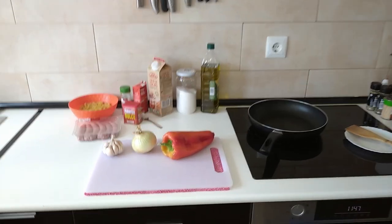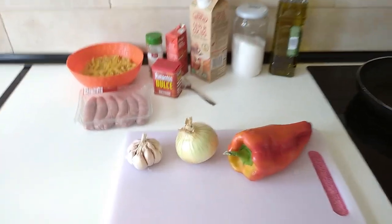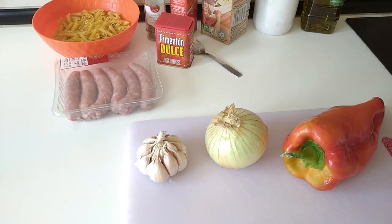Hello and welcome to Home Cooking Spain. Today I'm going to be cooking sausages and penne pasta.